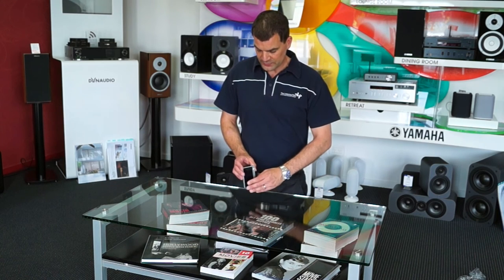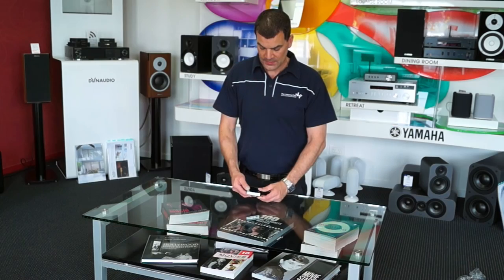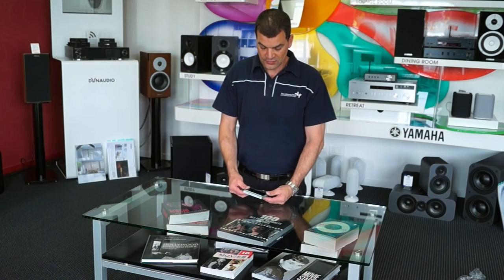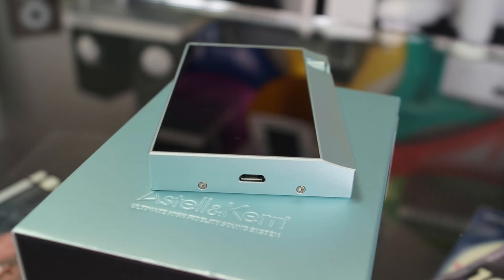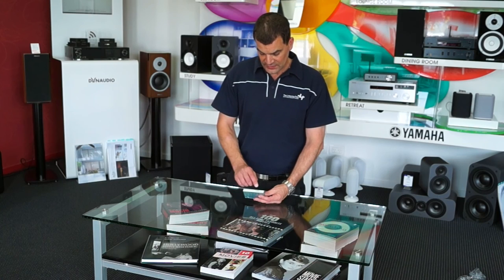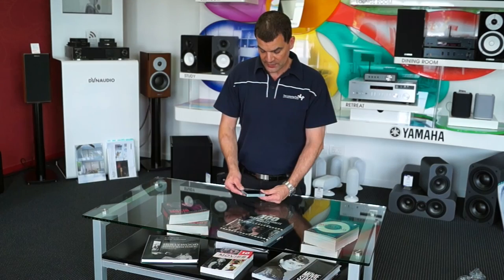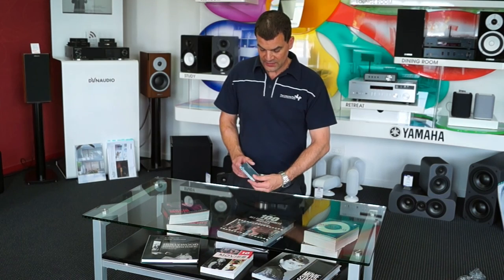Looking at the product as we wander around: a 3.5mm headphone output, a 2.5mm balanced headphone output, a power button, Astlan Kern's classic scroll wheel or trog control, a USB micro input for charging and data transfer, an SD card slot at the side, and the up, down, pause, play buttons and enter for basic operation. The front display is large and full touchscreen.